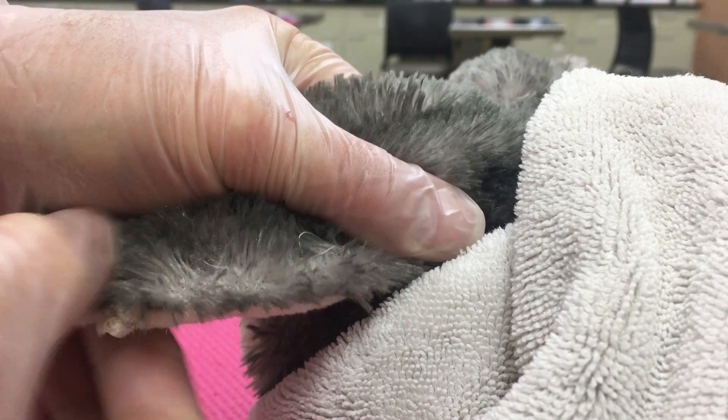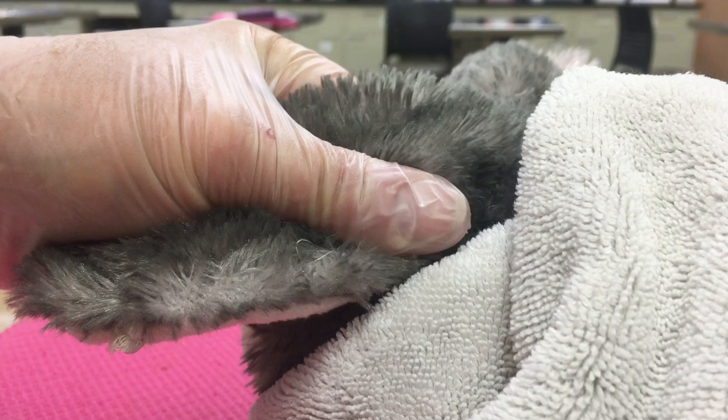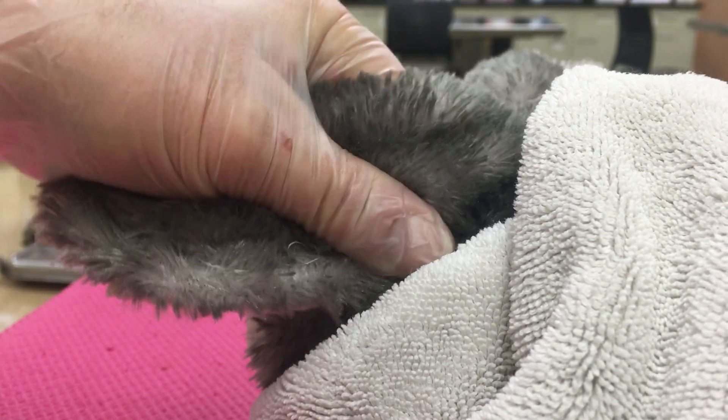I'm going to kind of flatten that ear out and hold the ear well here so the rabbit can't pull it out of my hand.